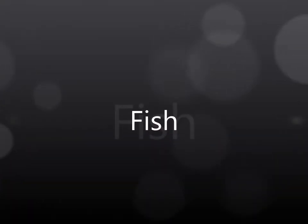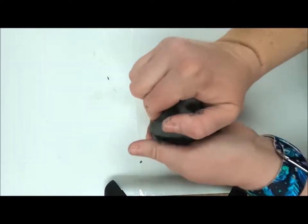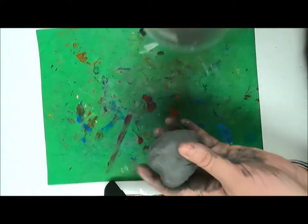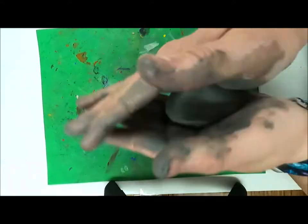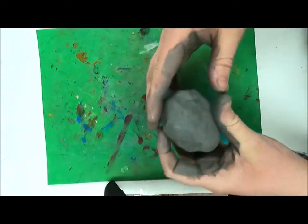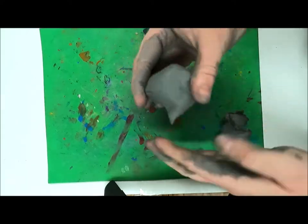Today we are going to be making clay sea creatures, starting with a fish. When you get your clay, it's important that you roll and squeeze it to get those air bubbles out. You can use some clay water called slip to smooth your clay out.